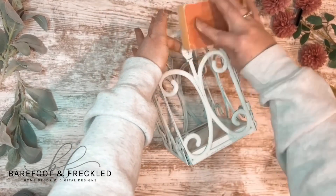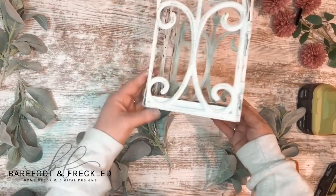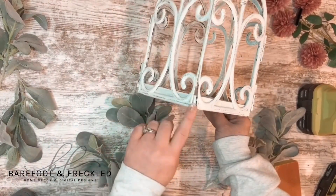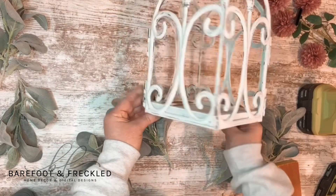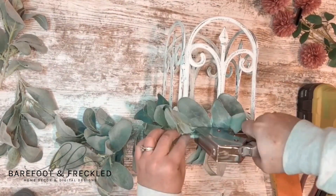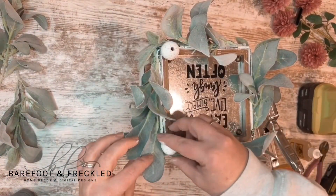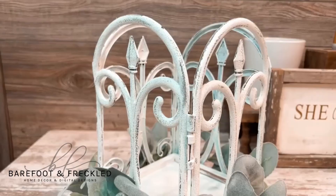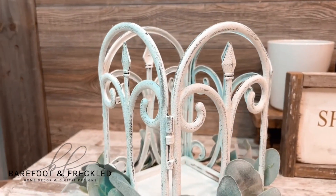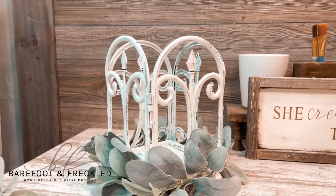At this point I did decide to add a little bit more distressing — I probably should have done this before I put it together, but it was a last minute decision. Your Dollar Tree lantern is now finished, but you may notice a gap at the bottom. I just covered that up using some lamb's ear greenery. I also decided to add some little feet, which is optional. Here's what my lantern looks like when it's all finished — I hope you all give this DIY project a try!